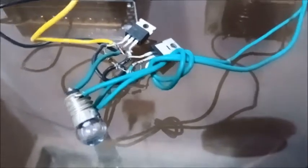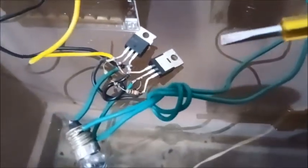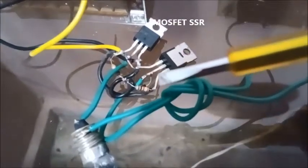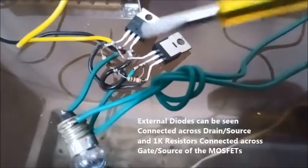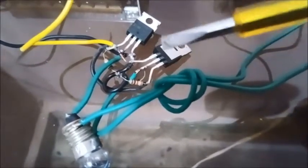This is the MOSFET connected in a bi-directional manner. I have placed two external diodes — it is not required, but I added them so that the bi-directional operation works. When one MOSFET is switched off, conduction takes place through the other diode and vice versa.